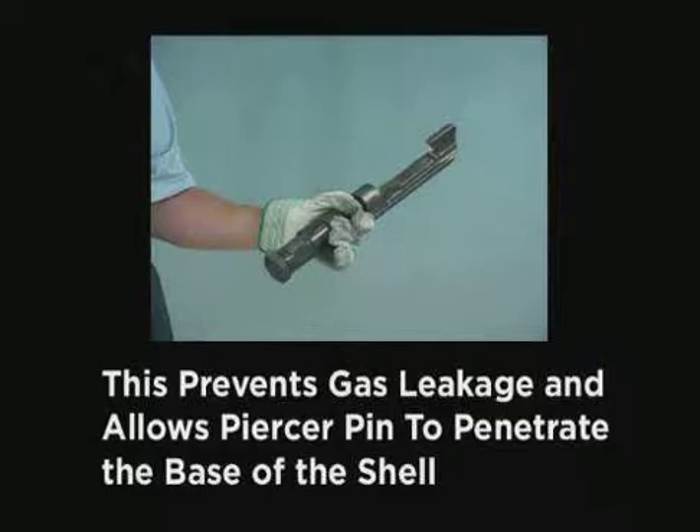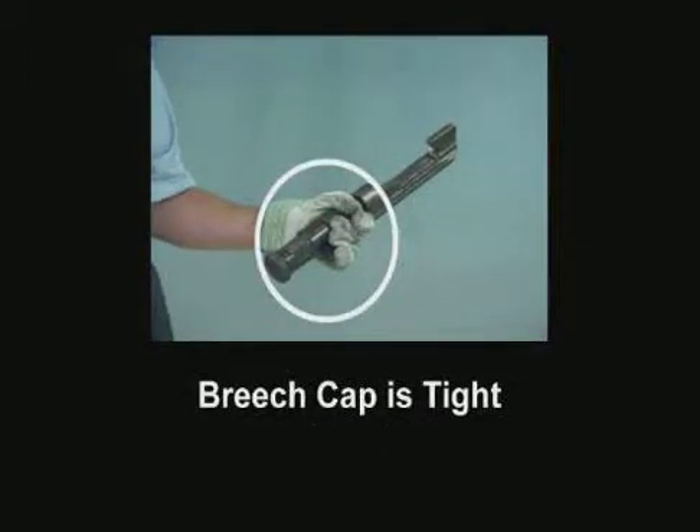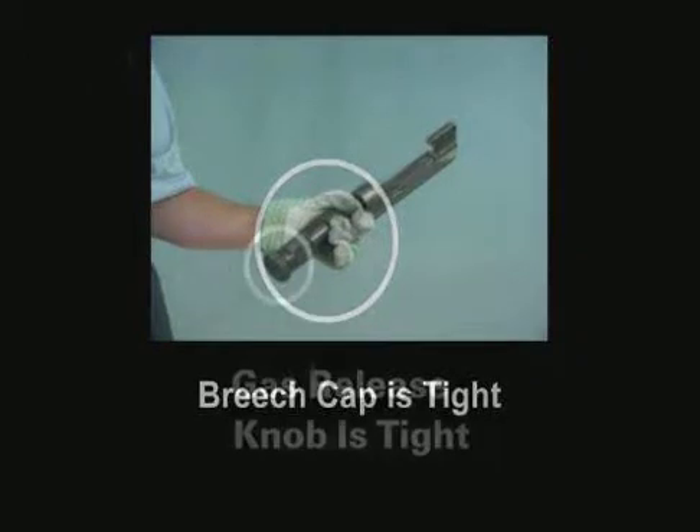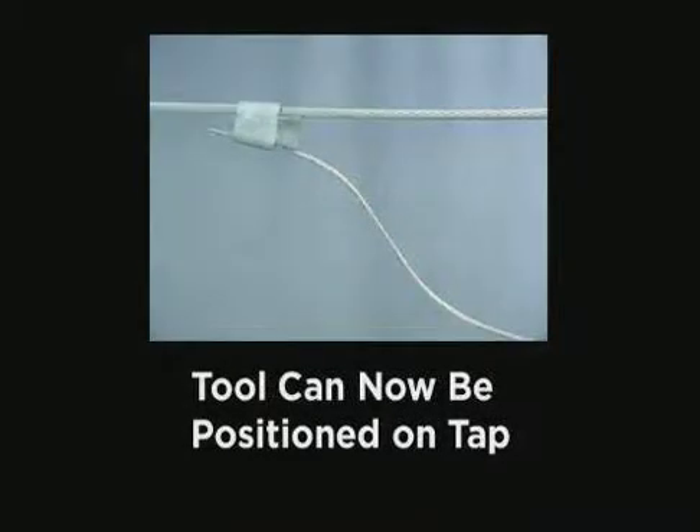After loading the tool, check the following three points before positioning the tool onto the connector. One, make sure that the ram is retracted. If not, remove the shell and repeat the loading procedures. Two, make sure that the breech cap is tightened. And three, make sure that the gas release knob is tight. After checking these points, the tool can be positioned on the tap.